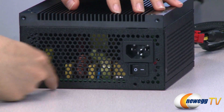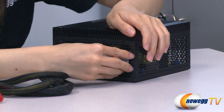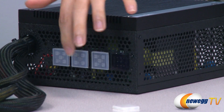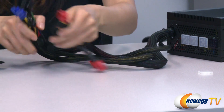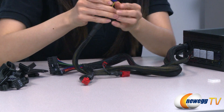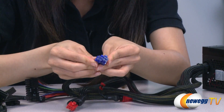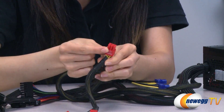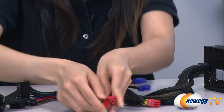At the front we have the power switch and power port. Now let's move around to the back. I'm going to take off this rubber protective cover — this is the universal modular connector, we have four of them — and over here are your hardwired connectors. We have a 20 plus 4 pin main connector that connects onto your motherboard, supplemental CPU power connectors you can use as either a 4 pin or 8 pin, a 6 pin PCI Express plug, and a 6 plus 2 pin PCI Express plug.